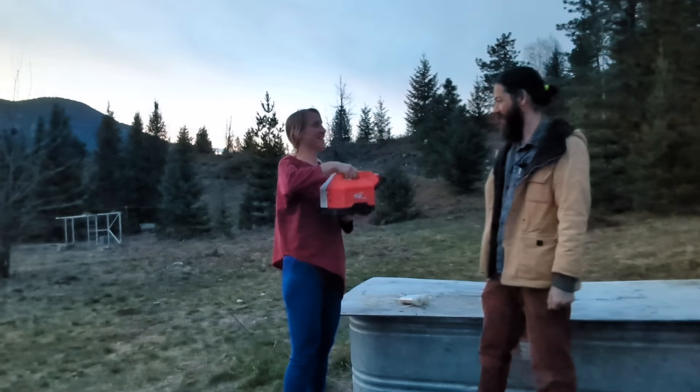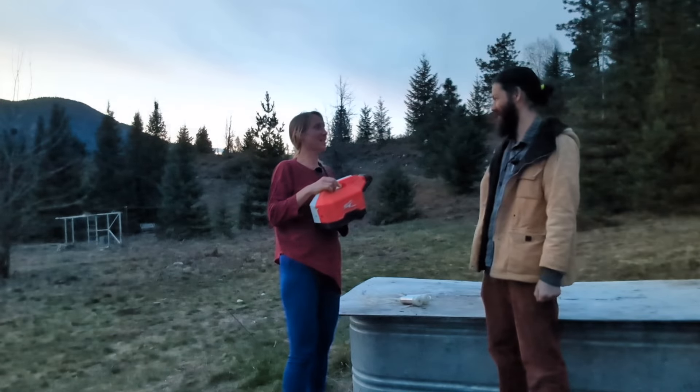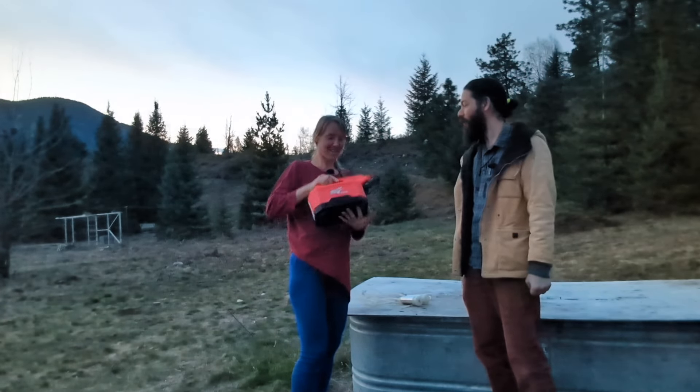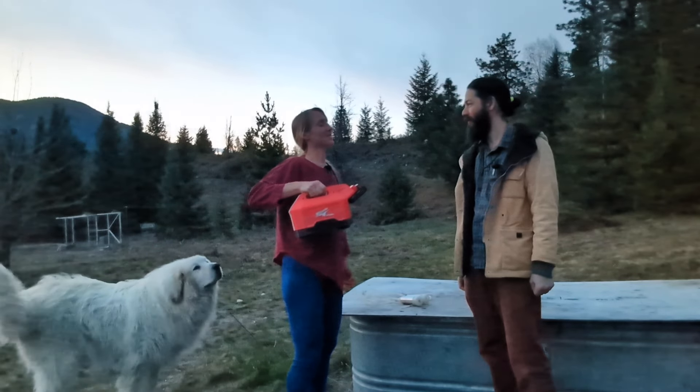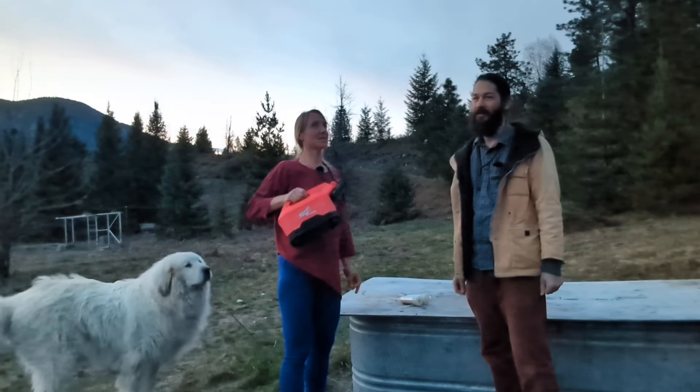Yeah, very nice. You still got your milk bucket? Yes, down at the sheep. Awesome. We have to wait until — when is Mina due? April 17th. So 17 days from tomorrow.